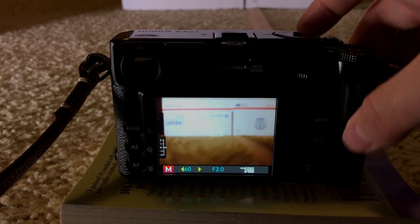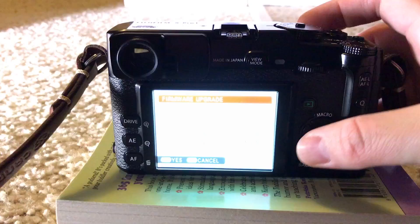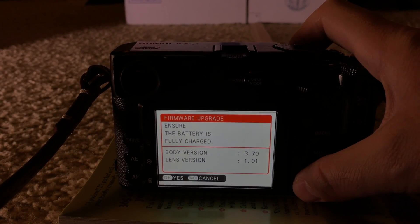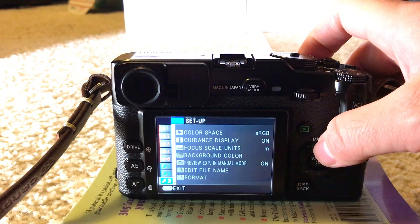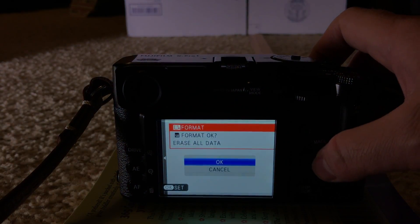Turn it back on. I'll hold display and turn it on to check — it confirms I have 3.70. I'll hit cancel and shut it off. What I usually do is go in and format the card just to get that firmware file off the card — it's only about 39 megs but whatever.